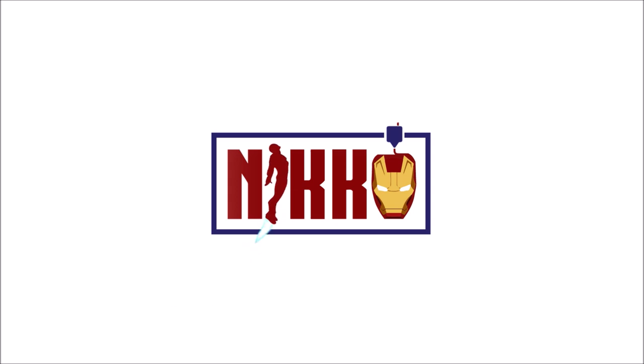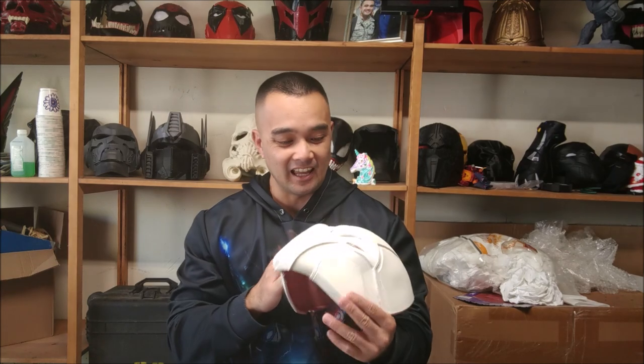Hey everybody, what's up? It's Niko here. I know I was MIA for a few months, but I'm back — that's all that matters. And in this video, we made a Moon Knight mask.